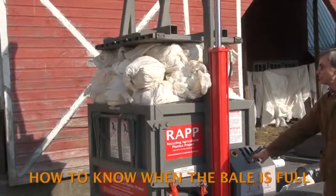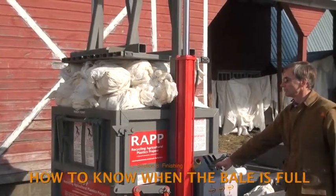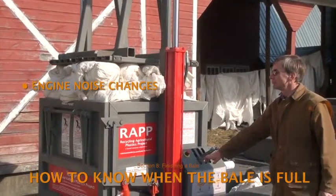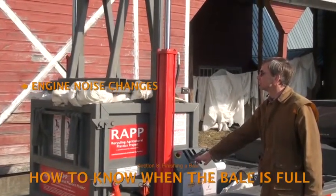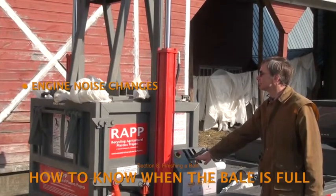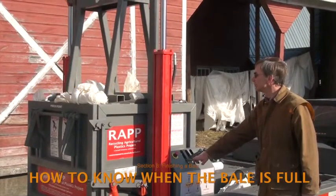What you do want to do is watch for the following signals. As the bale fills and the plunger encounters more resistance, the engine begins to work harder and winds at a lower pitch. It may sound as though the machine is bogging down, but it's not — it's just starting to work harder.